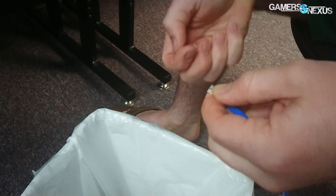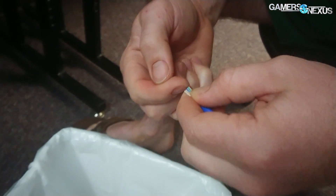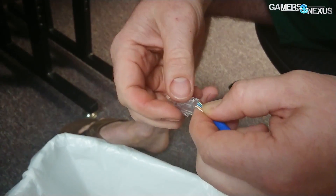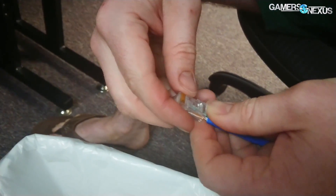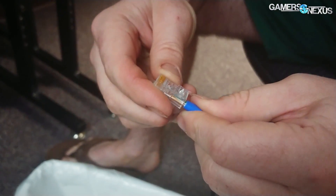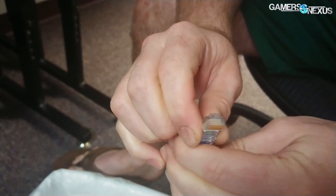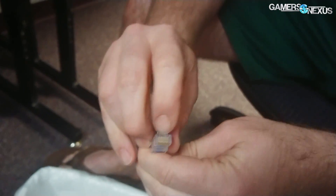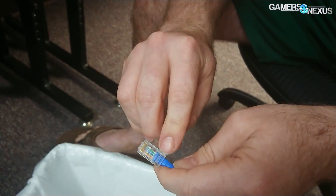And then double check your order: orange-white, orange, green-white, blue, blue-white, green, brown-white, brown. And if you know it's all good, just kind of slide it in the connector and make sure it stays in order. And then just before you seal it up, you check one last time — why have to do it twice? And then wedge and jam. Make sure you can see all the little tips of the copper wires and make sure that the blue piece is under the crush wedge.